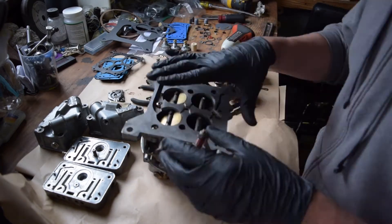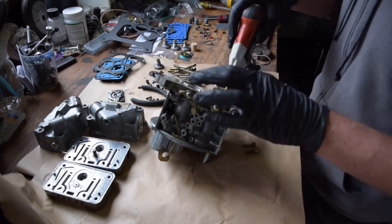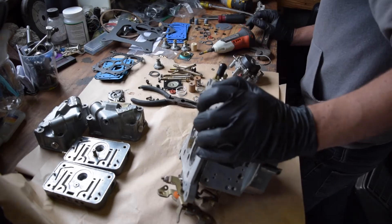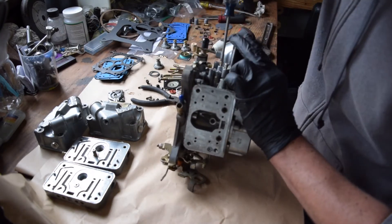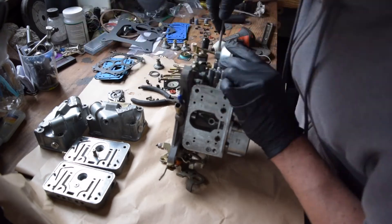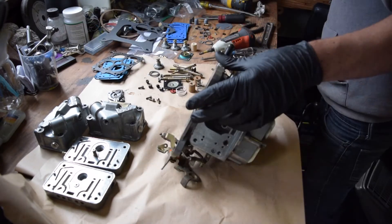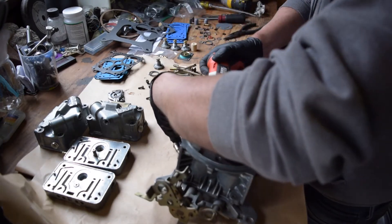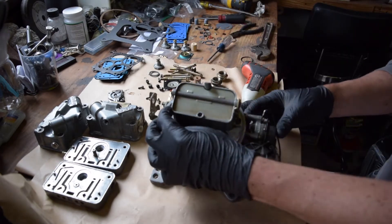Next up, we reinstall the base plate of the carburetor using a brand new gasket from the trick kit. Following that, we're going to reinstall the choke and the vacuum diaphragm for the secondaries. Don't forget to reinstall the rod so that it doesn't bind and the secondaries can open easily by hand. And remember to replace that little C-clip that holds the actuator rod in place.